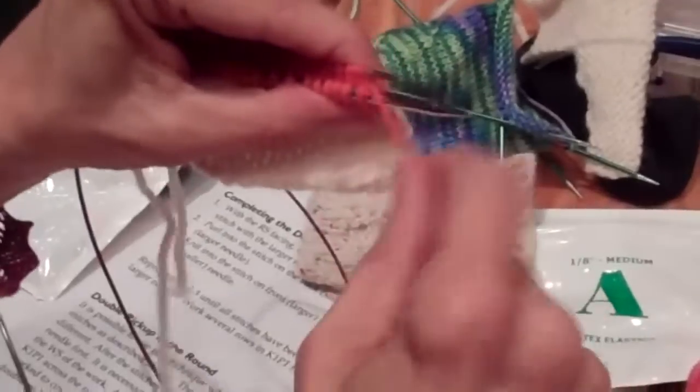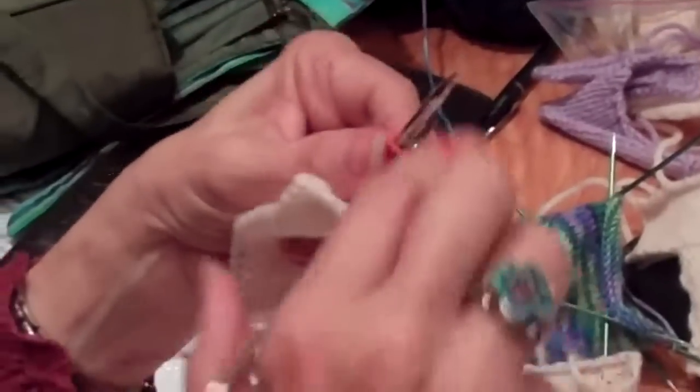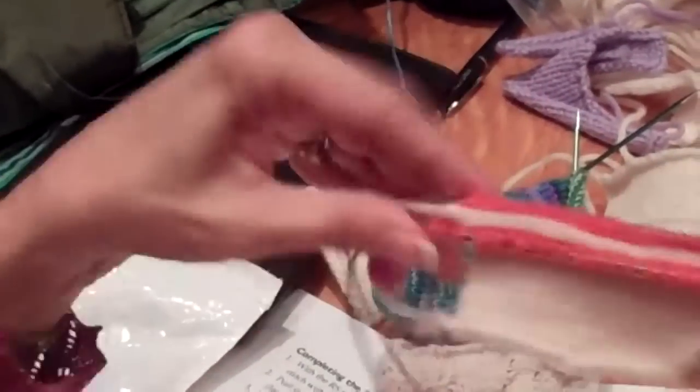Have any of you done three-needle bind-offs before? This is basically what you do except you don't bind off. So I knit the first stitch — remember you've got 20 on one and 19 on the other. I want to do this in knit one, purl one ribbing because that looks really cool.